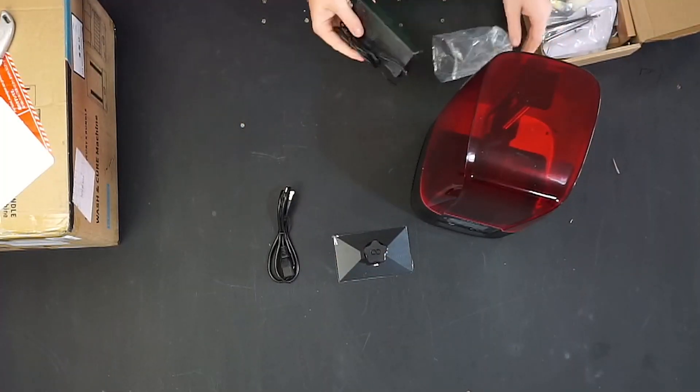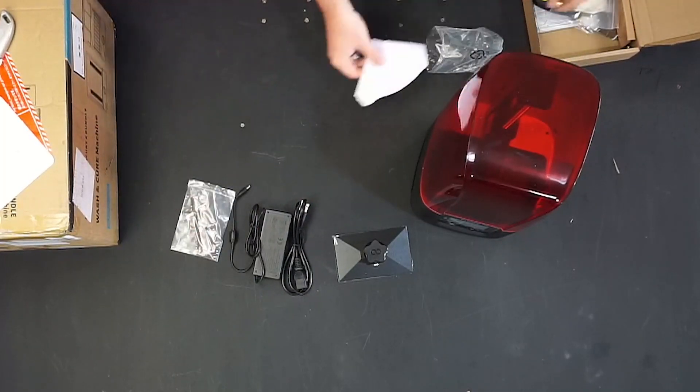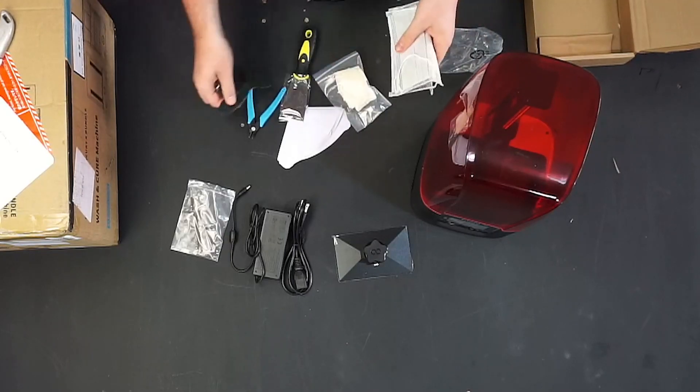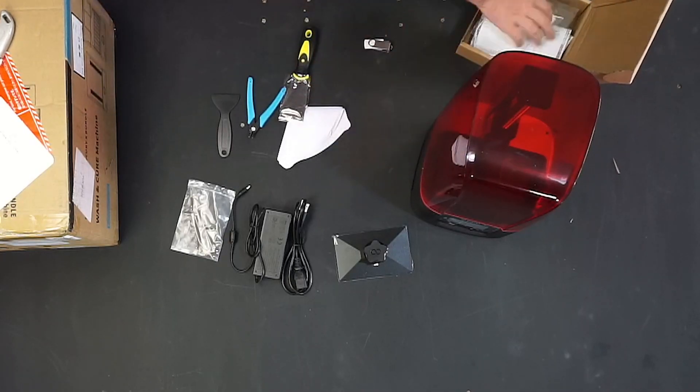The contents in the box are familiar to most Mars printers. You get the actual printer, power cables, tools, gloves, and filters. You also get a memory stick which has some test files on it, but it also has an install file for Chitubox Pro along with a one-year license. What isn't included is the bracket that lets you hang the build plate off at an angle to let resin drip off after a print. And as usual, resin is sold separately.